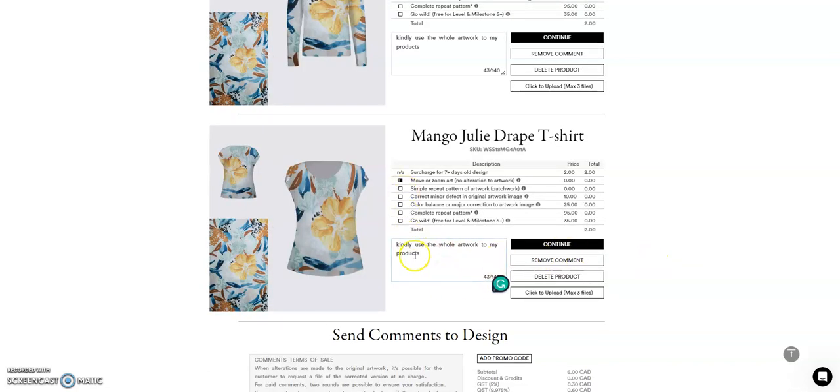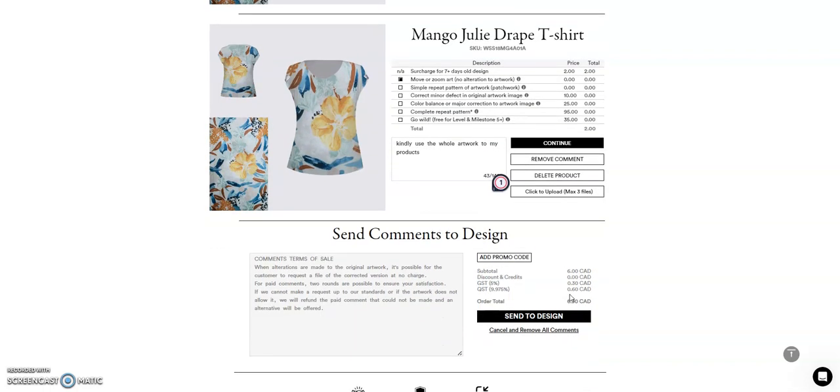After filling in all that information, you also have the option to upload images. If you want your designers to see exactly what you want, you can upload images here so they will know exactly what you would like to have.